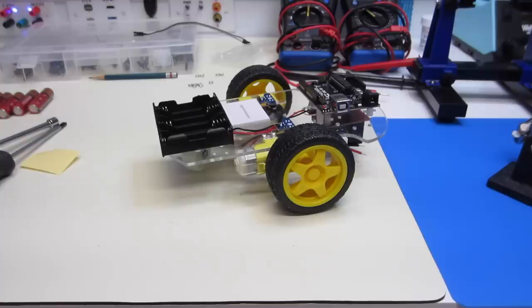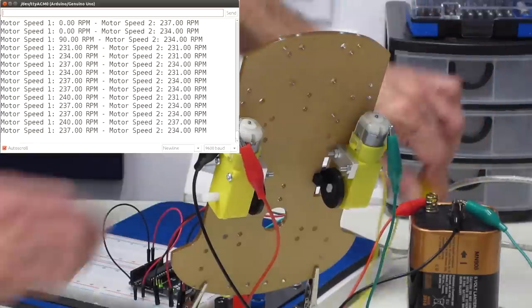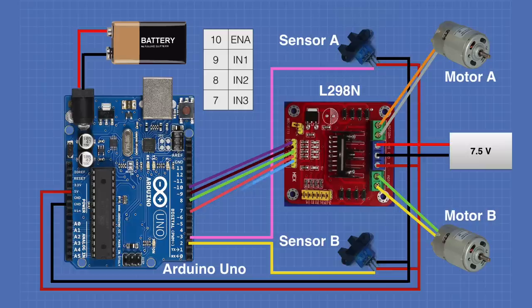Today in the workshop, we're going to be assembling a little robot car base, and we'll learn how to use those speed encoder disks that come with these kits. We'll also learn about using interrupts with the Arduino. So there's plenty to do today, so let's get started.